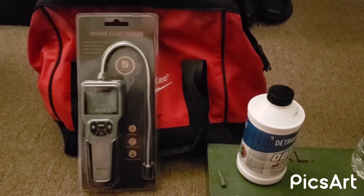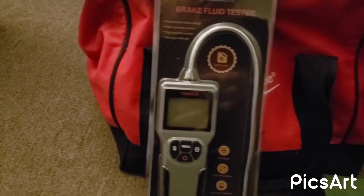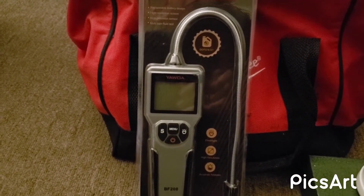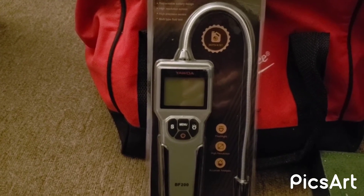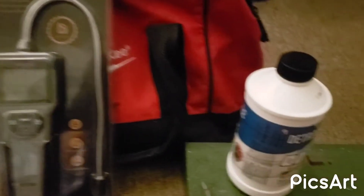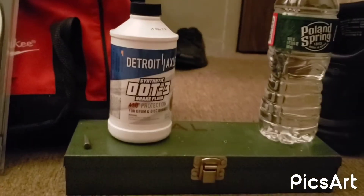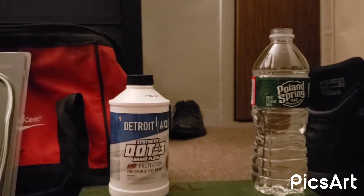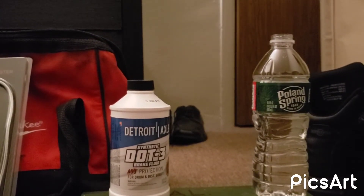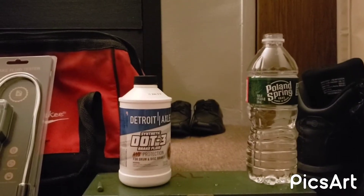Hey guys, this is Danny's Auto Repair. Today I'm gonna be doing a quick review on this brake fluid tester tool. I bought this about a couple of days ago from eBay, paid about 23 bucks for it. I'm gonna be testing it out with some new brake fluid DOT 3, and also with some water, just to see how it reacts. Because as you all know, brake fluid over time can get moisture in it and it breaks down.